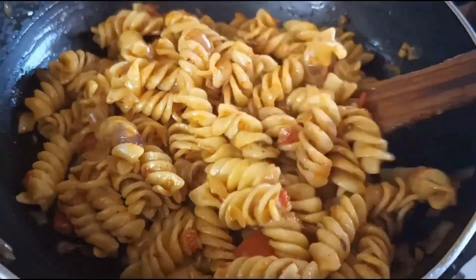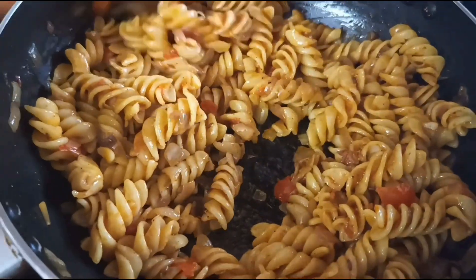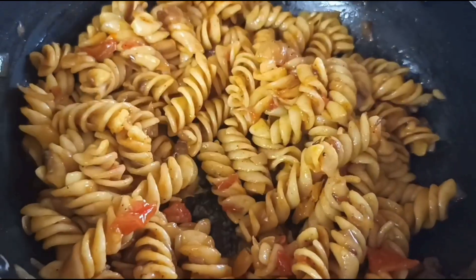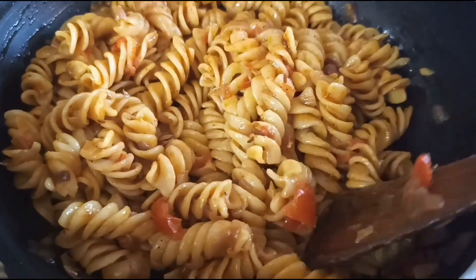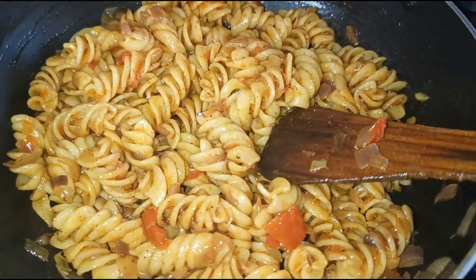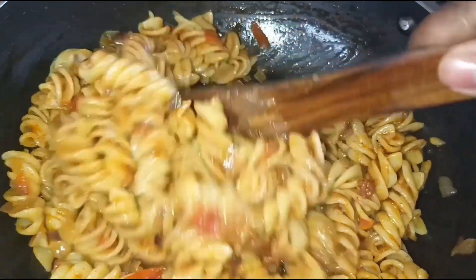Let's add a little pasta. I'm going to add a little Indian style pasta. I'm going to add a little bit of Indian masala. It's a little spicy pasta.